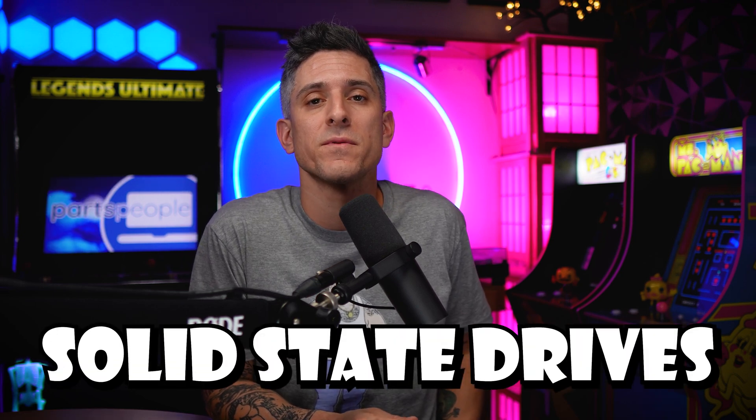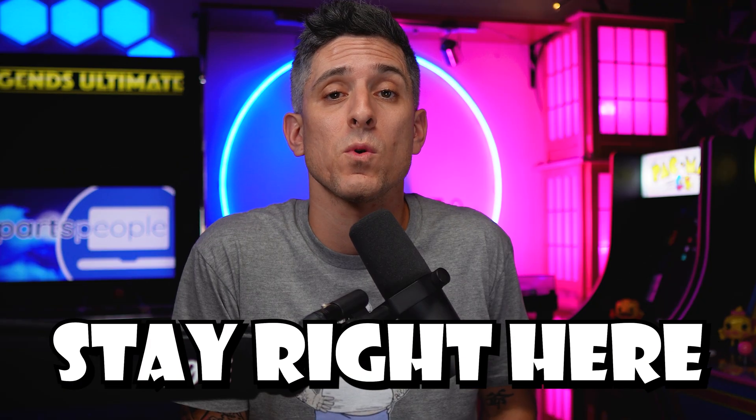Hey! Today we're talking solid-state drives. Are you installing one? Stay right here and we'll go through it.